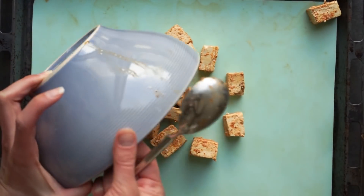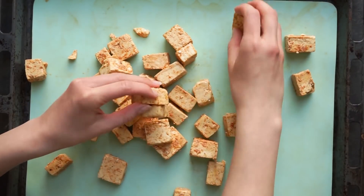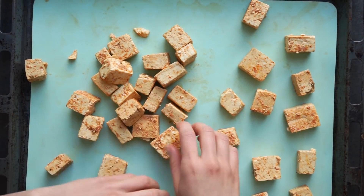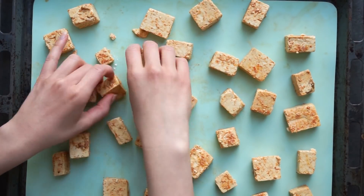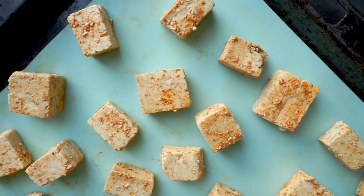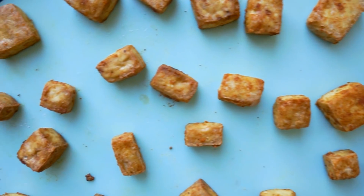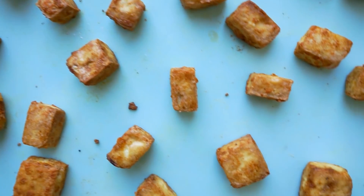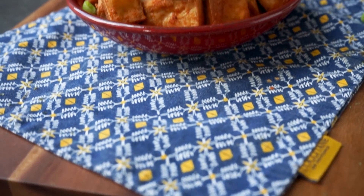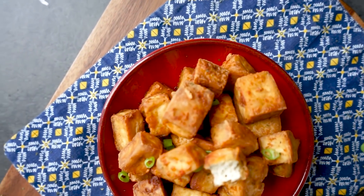Now we're going to put our tofu on a baking tray lined with a baking mat and you're just going to spread the tofu out evenly. Then we're going to bake our tofu in the oven for 30 minutes on 200 degrees Celsius, and you're going to flip them after 15 minutes. The tofu becomes super crispy on the outside and it's really tasty — you can eat it with a sauce or just eat it like this.